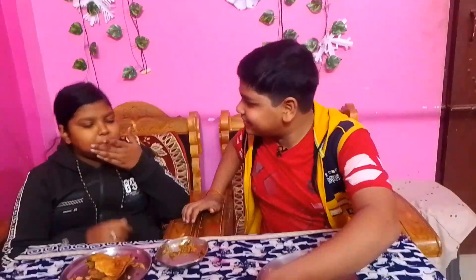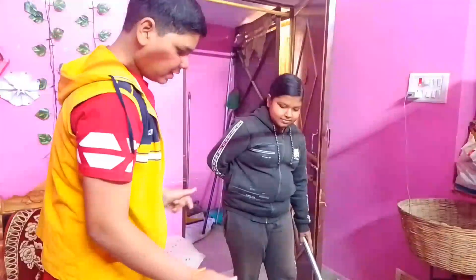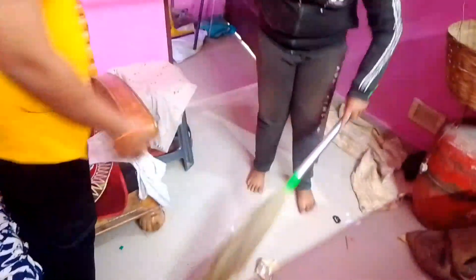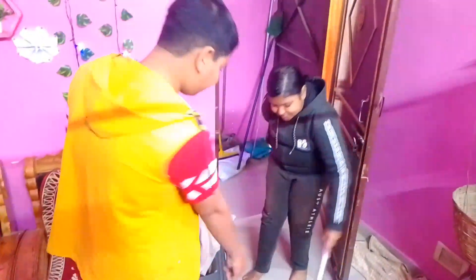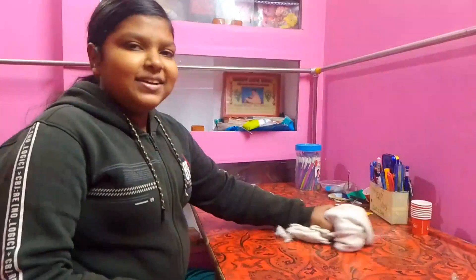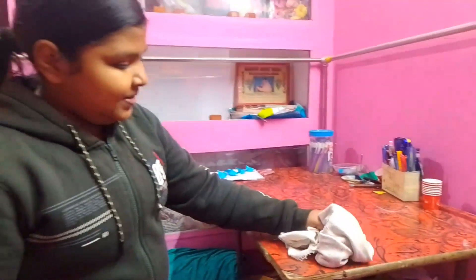I have to cut it. The punishment is that I have to put the plate in the kitchen and clean the room. I will clean my craft table. So guys, I won this challenge, but I still have to clean up.